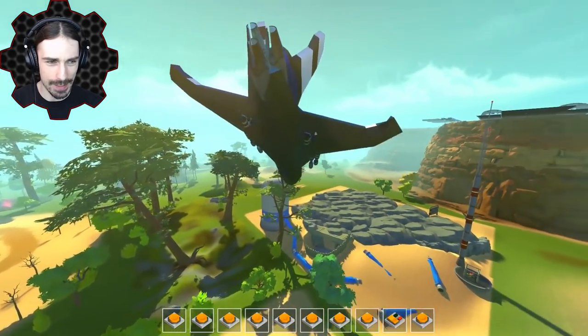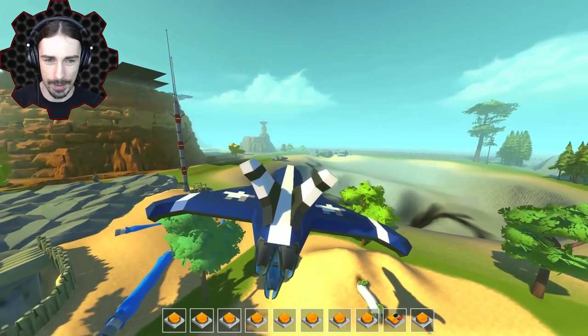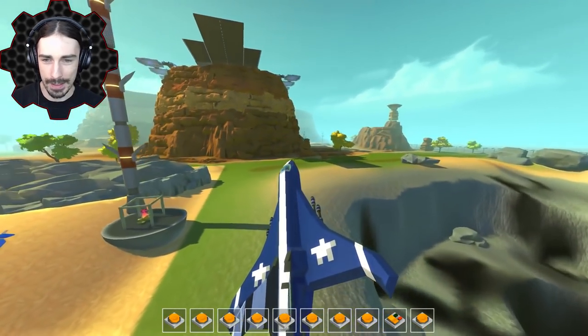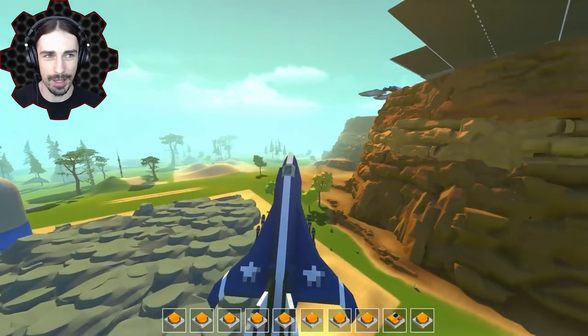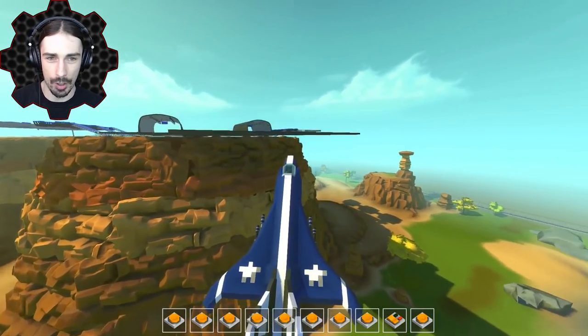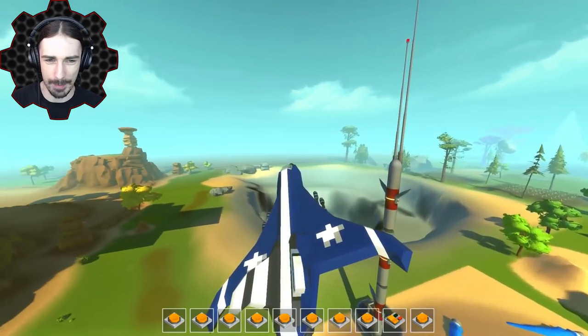Now I'm actually realizing that is terrible placement for this antenna right here — the tip of it is right at the edge of this runway. My character's head just flew out of the cockpit there.